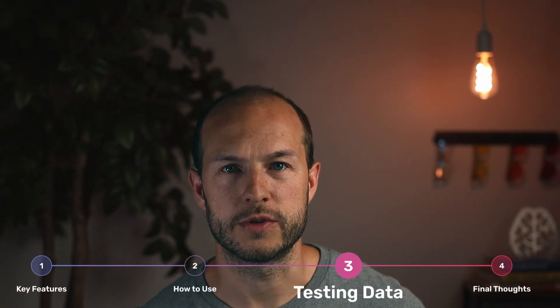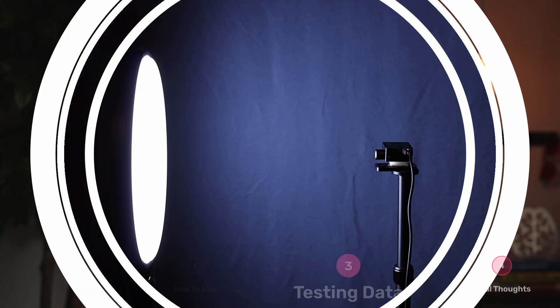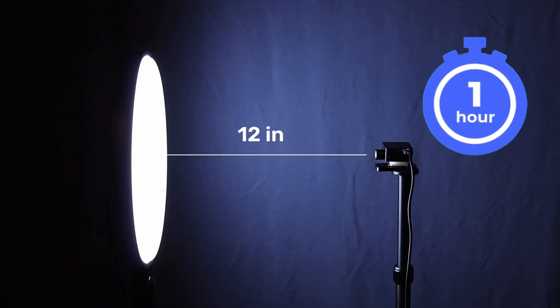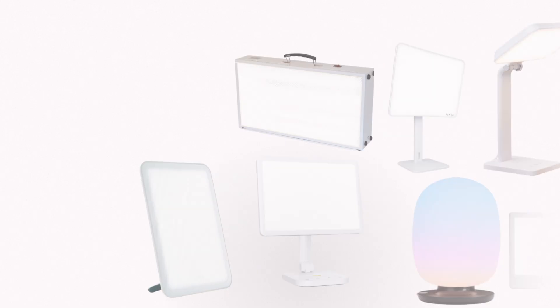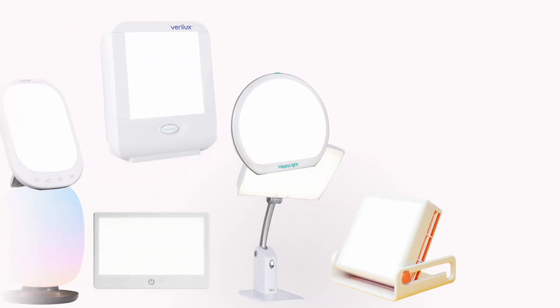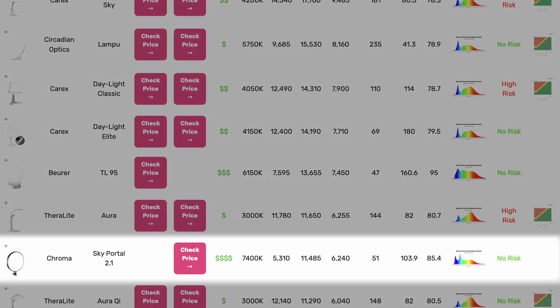Now let's jump into our test results, starting with the lux measurements and spectral analysis. Testing is done for one hour at 12 inches, giving me a good average measurement and allowing me to compare this lamp to all of the other lamps we've tested. The total light output is actually a little bit lower than I expected, maxing out at around 5,300 lux total.